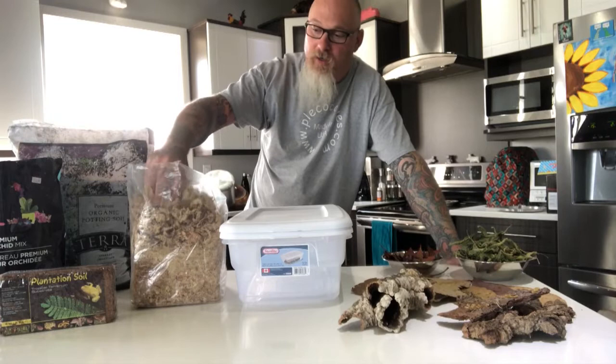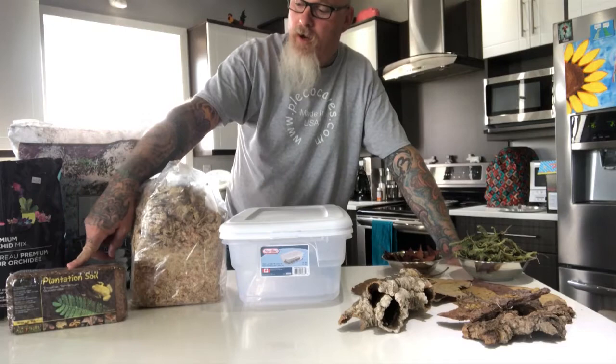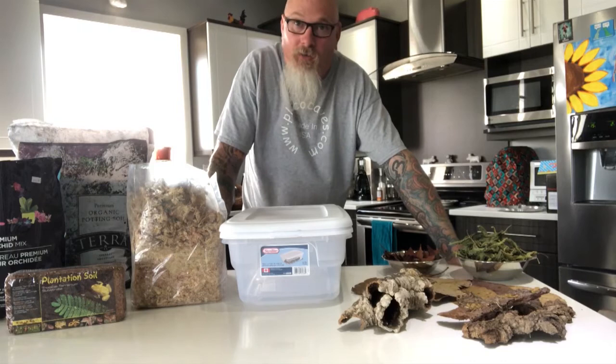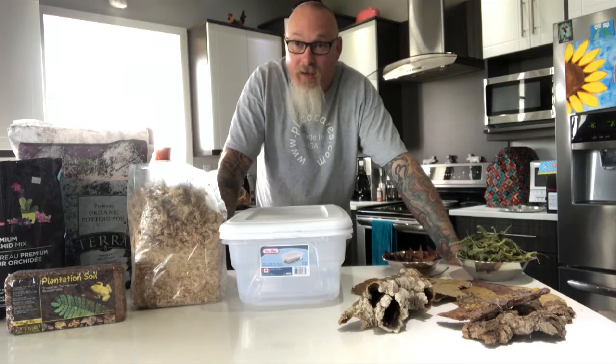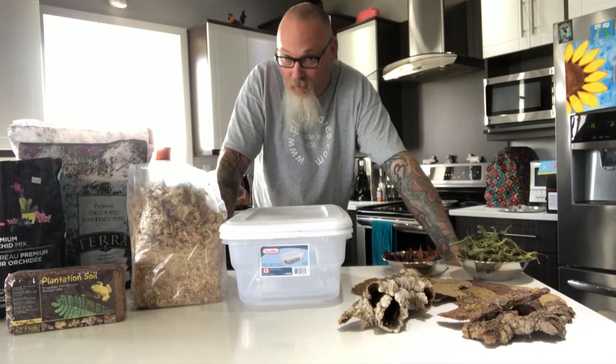I've also got some highly moisture-retentive New Zealand long-fiber sphagnum moss — we're going to chop that up and add it to the mix. The biggest component is this product here; this company calls it 'plantation soil,' Zoo Med calls it 'eco earth,' and in garden centers or hydroponics stores it's basically coir — the husk of a coconut ground down. It works excellent: super moisture retentive, nice, loose, airy, and lasts a very long time for terrarium and vivarium use.